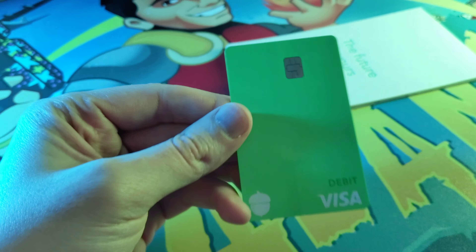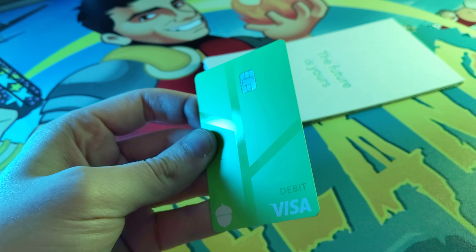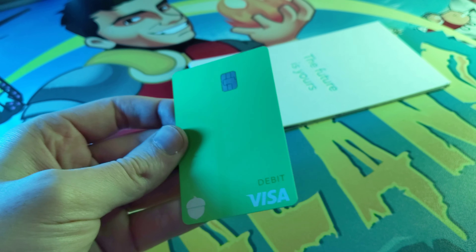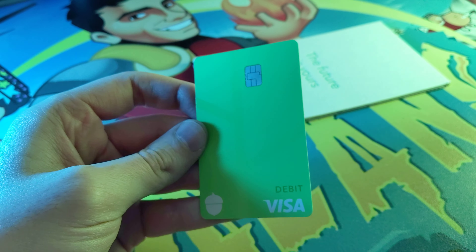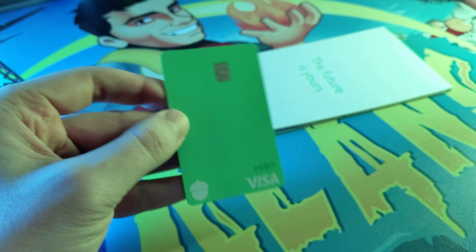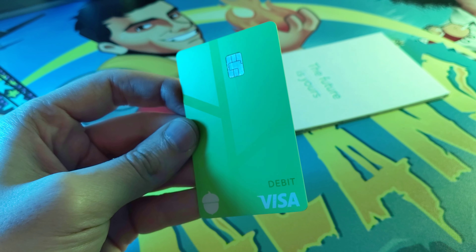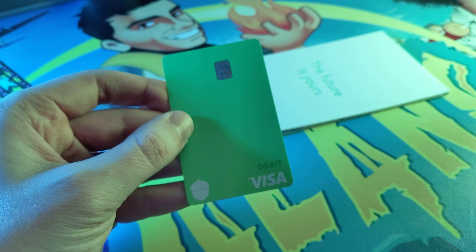You can get direct deposits on here if you want. They're working on a feature so you can cash checks in the app and put it on here. Also, your local merchants — if you shop at places like Walmart, Amazon, or places locally, they've got 250 merchants. When you use this card, you'll get a percent of cash back, and that'll go directly into your Acorns stock account in your portfolio. So a cool way to save.